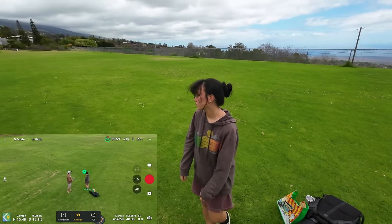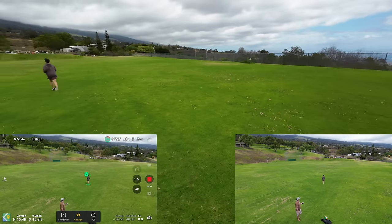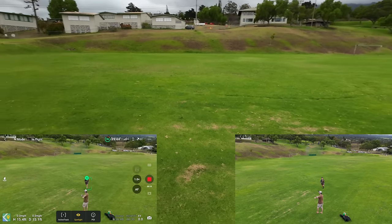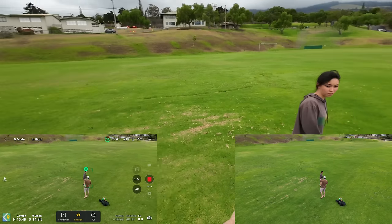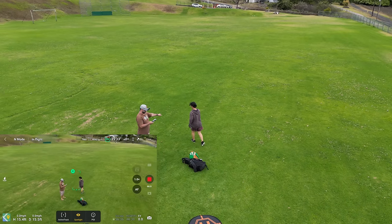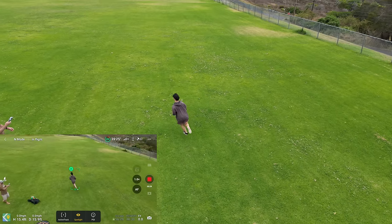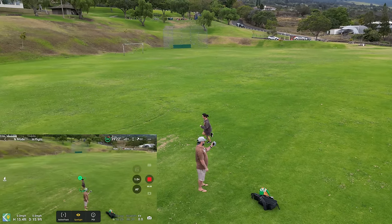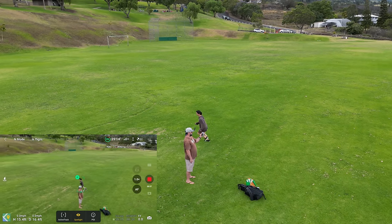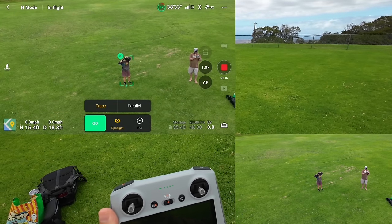Turn left and do a circle — a circle around me. Just start jogging around in a circle, a bit farther out, and make the circle bigger. So this is Spotlight mode where the drone just stays still and turns its head to track you. See how it's getting a little bit hard to follow her. Okay, that's good for now — let's do Active Track.